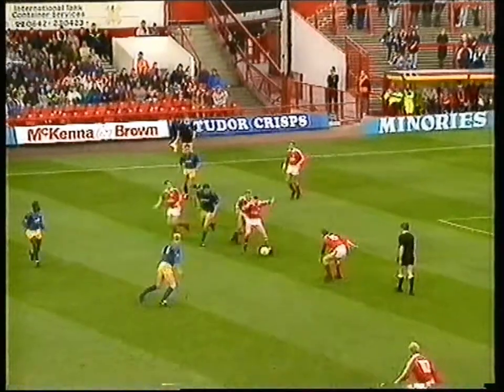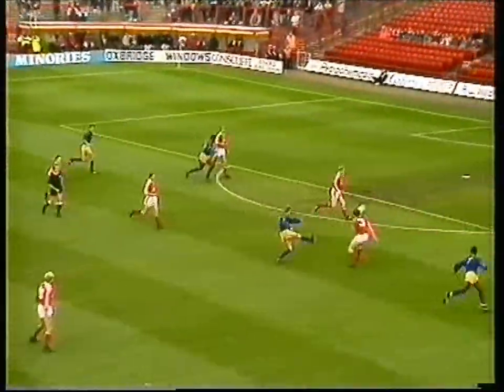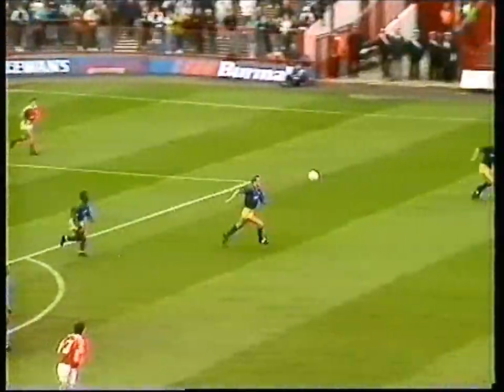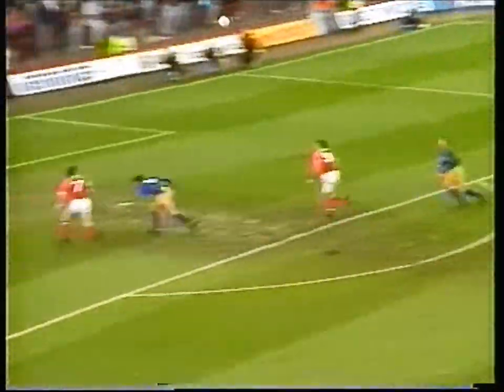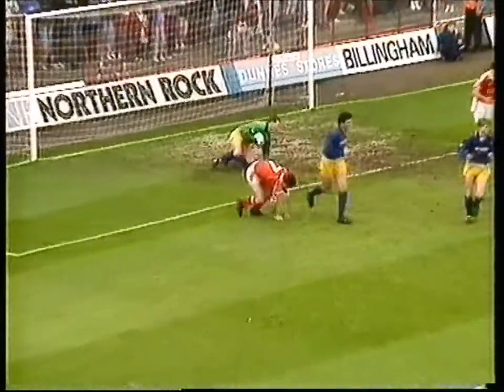It was the first time the two sides had ever met, and Boro started in friendly fashion, offering the first chance to full-back Dean Austin. His shot clipped the outside of the post. Just three minutes later, Southend returned the favour. John Hendry worked the opening down the right, but the normally reliable Bernie Slavin could only side-foot his shot into the arms of keeper Paul Sansom.